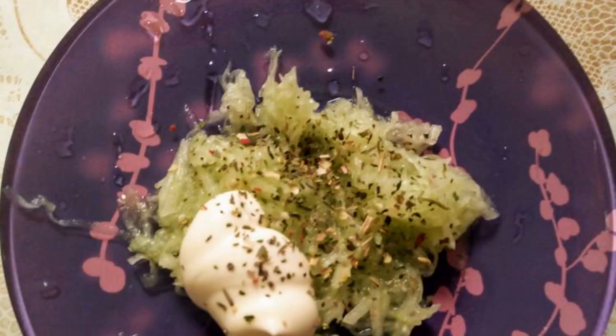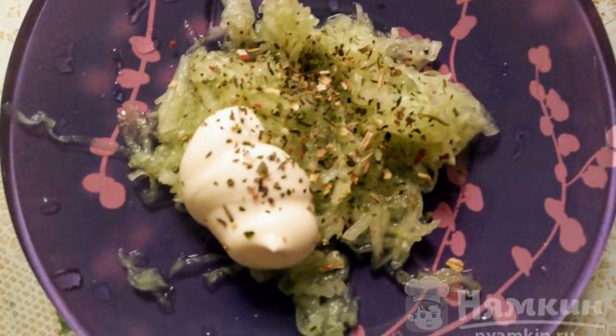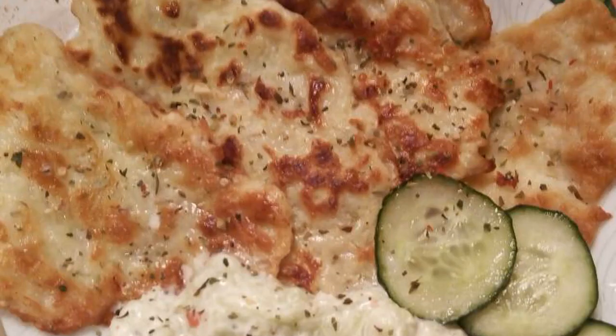Peel the cucumber and grate it on a fine grater. Add mayonnaise and seasoning to taste, then mix until smooth. Our dish is ready — enjoy your meal!